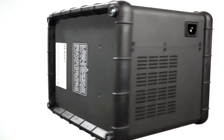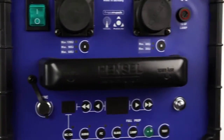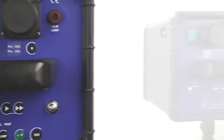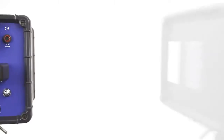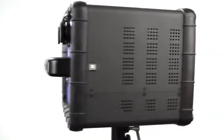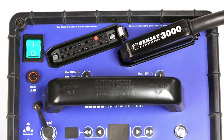The Nova D is the extremely reliable and powerful studio generator from Hensel, boasting extremely short flash durations and fast flash sequences. The Nova D also includes the built-in free mask system. The Nova DL generators with the long sockets are also available and operate the same way.